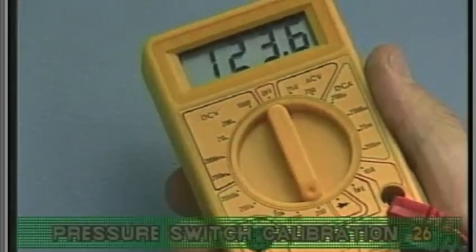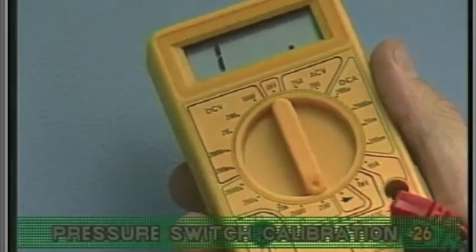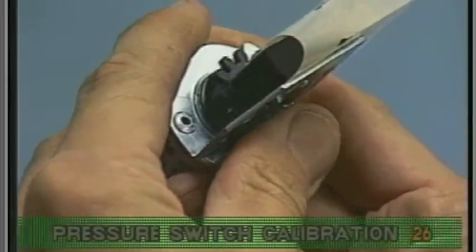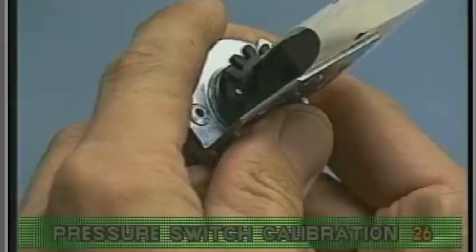Four seconds later, check the voltmeter and verify that there is no continuity showing. If there is continuity, adjust the star wheel clockwise until there is no continuity.